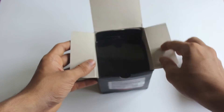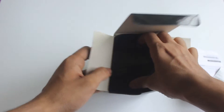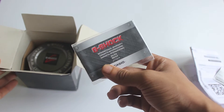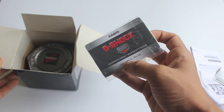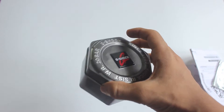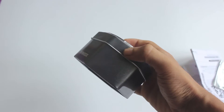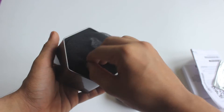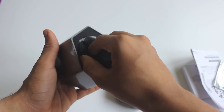So let's go into the box and see. We also got this international warranty card, as you can see. And here is the watch itself in safe packing — the packing seems really solid.